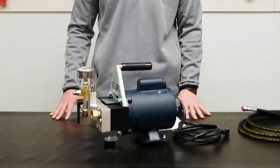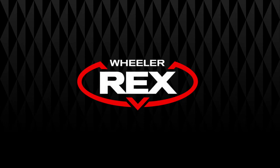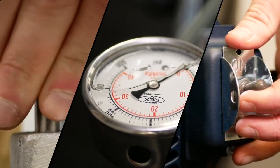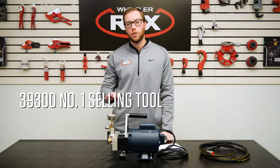Hey guys, it's Vince with Wheeler Rex, here to talk to you about the Wheeler Rex 39300. The 39300 is actually the number one selling tool across all of Wheeler Rex's lines.